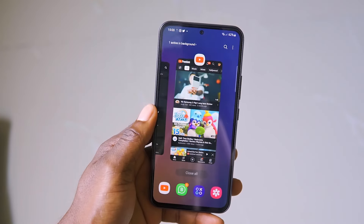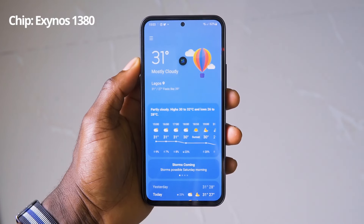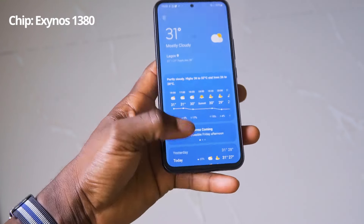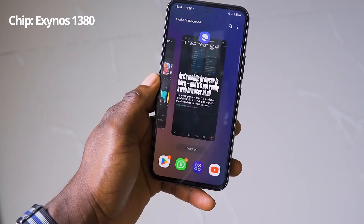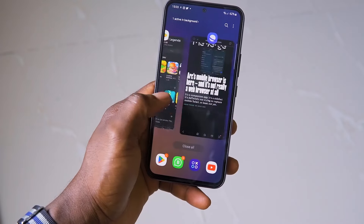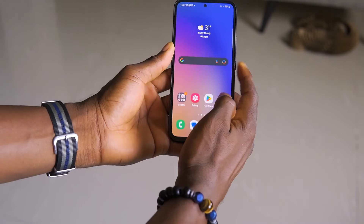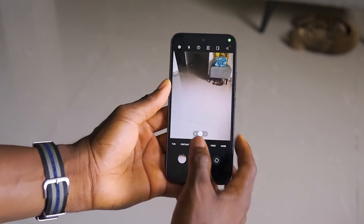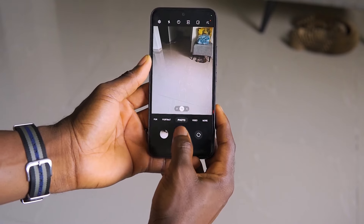That brings us to performance. The A54 comes with Samsung's Exynos 1380, which is technically an upgrade over the A53's Exynos 1280. But for the asking price, it's not really obvious or evident — it's not showing that speed. It still stutters from time to time despite the 120Hz display, and lags a little, especially in the camera. The shutter lag is terrible. The question becomes: is it a problem with the chip, or is Samsung not optimizing One UI well enough to take advantage of the new chip's power?